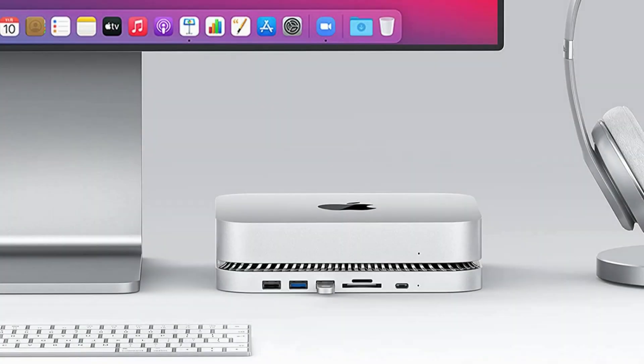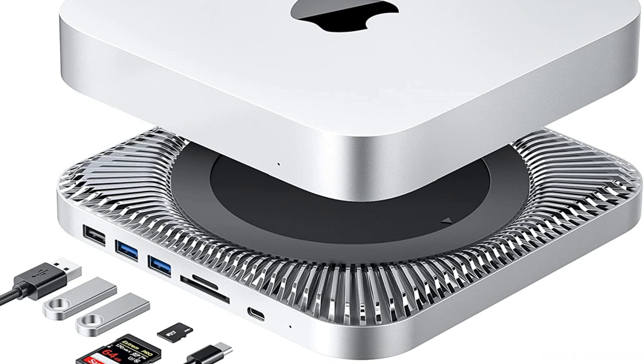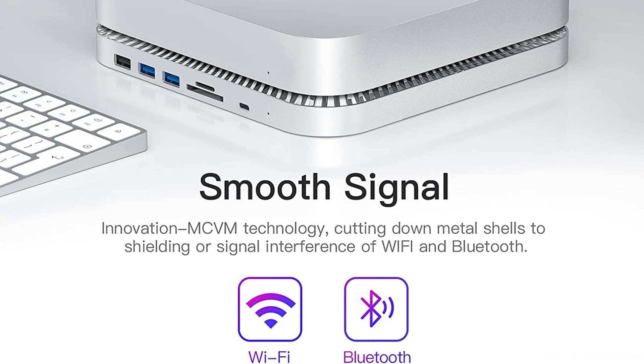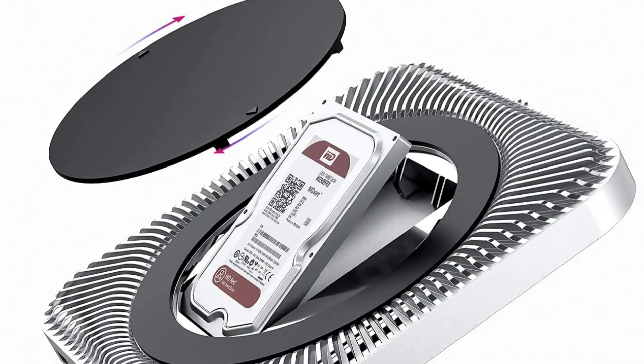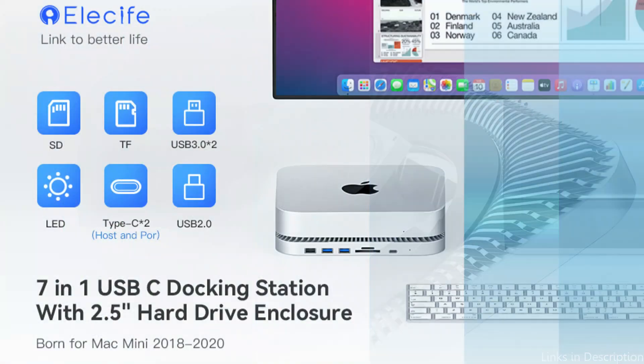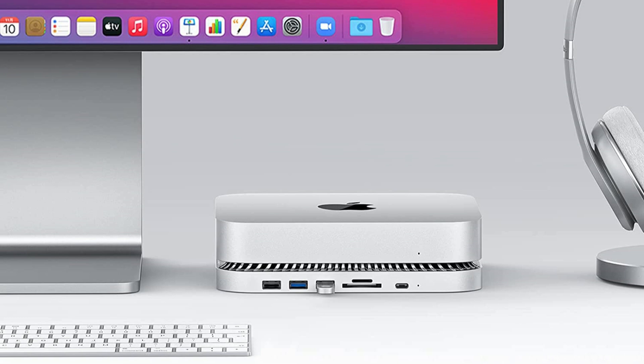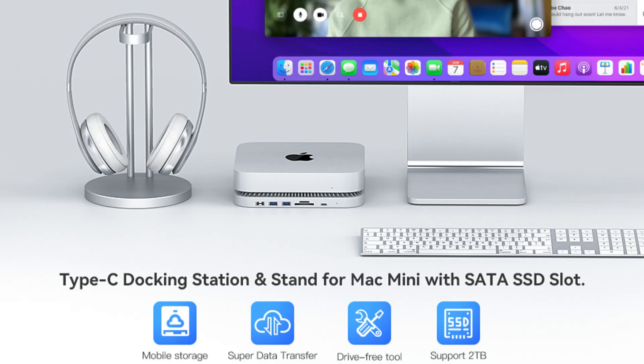Data transfer from your camera or other devices is made simple by the SD and microSD card readers, which also offer reliable, rapid internet connectivity. You can connect your phone or other USB-C devices using the charging and data transfer capabilities of the USB-C connector. For people who are always on the move, the Elisify 5701 USB-C hub is a fantastic alternative because it is also made to be portable, fitting easily into a backpack or laptop bag.